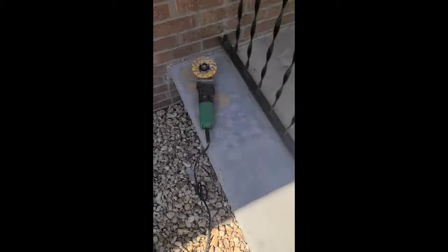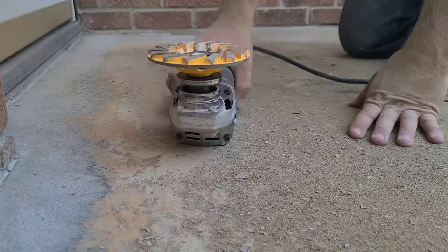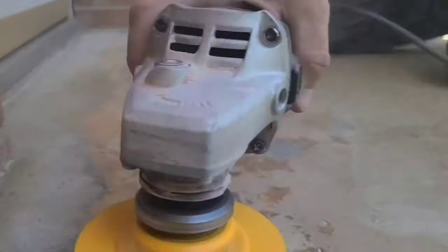Here is the concrete beforehand. You can see it has multiple layers of primer and paint that have been put on over the past 20 years. Some of it is stuck on pretty hard, some is pretty loose. I also recommend wearing some sort of respirator and safety glasses during this process, because it does get pretty dusty.